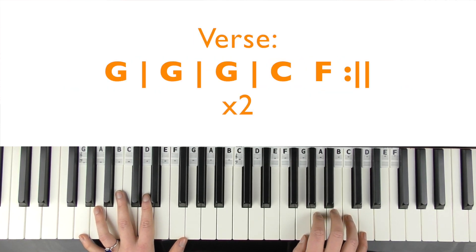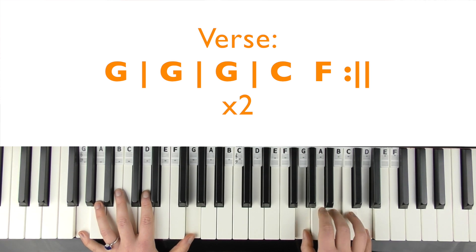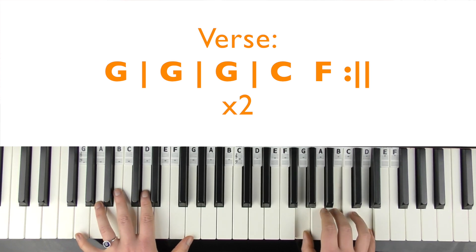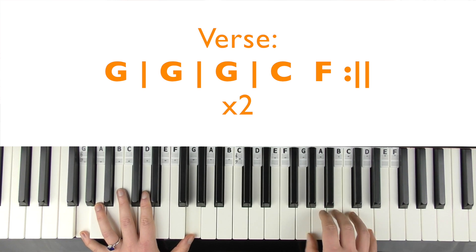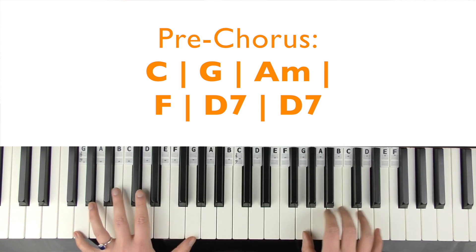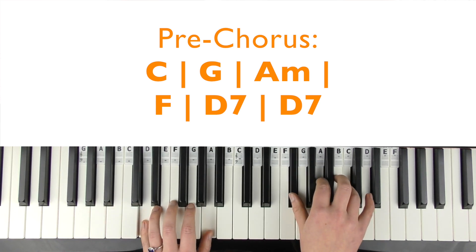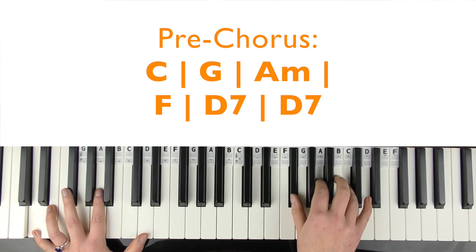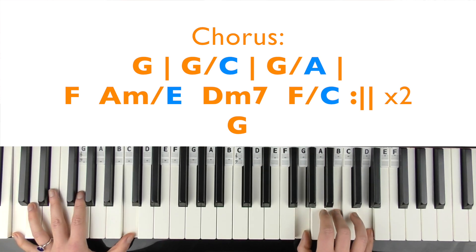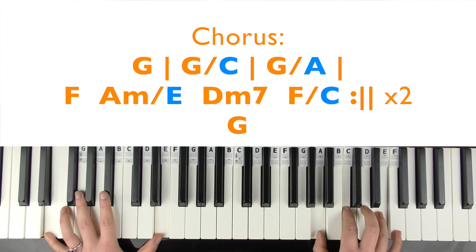Then it's into the second verse, which is the same as the first one, played the same way. 'In my heart there's a Christmas tree farm, there's a light in the barn, we run inside out from the cold. In the town kids are dreaming of sleighs, and they're warm and safe, a way to see a blanket of snow.' Pre-chorus: 'Sweet dreams of holly and ribbon, mistakes are forgiven, and everything is icy and blue.'